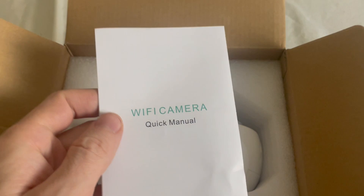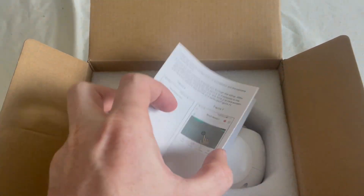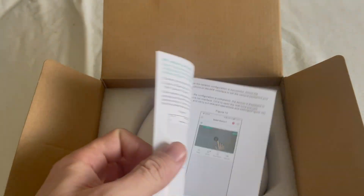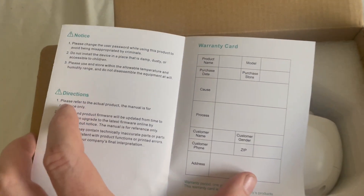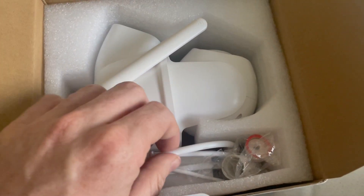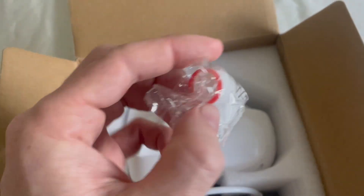We have here a quick manual showing how to install and how to set up the camera. Then we have here some cables and some plugs for the cable.